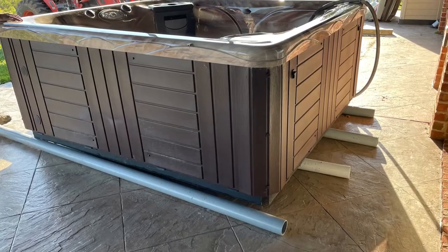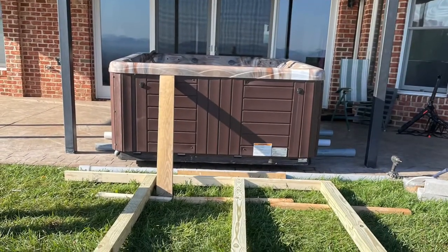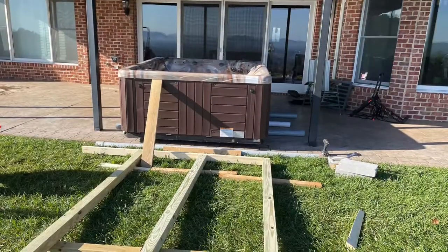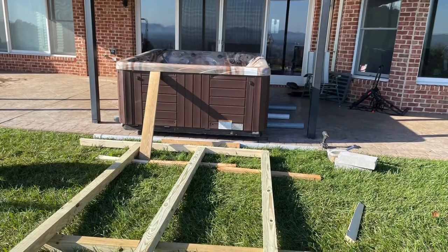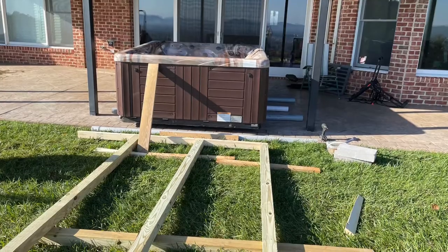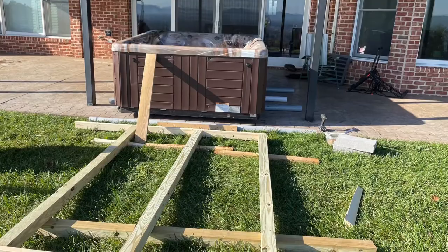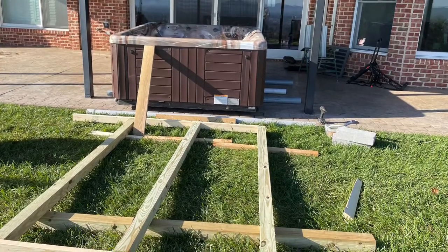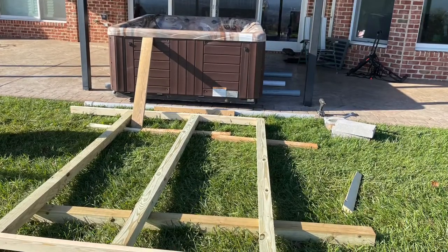Once we rolled it about 20 feet, we got it to the position where the tractor could pick it up. We had to pick it up from the opposite direction, so we put it up on concrete blocks, switched the position of the PVC pipes, and laid out 4x4s so the tractor forks would land in the middle and not punch through the bottom of the hot tub.